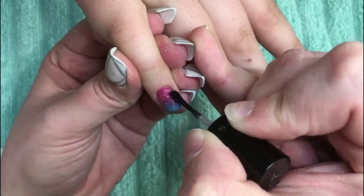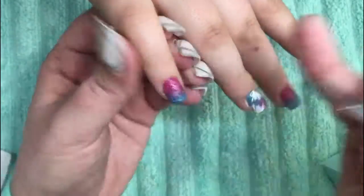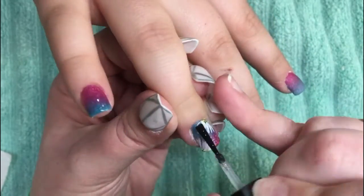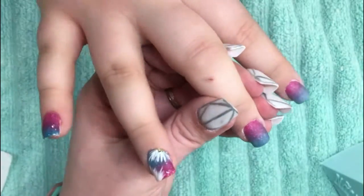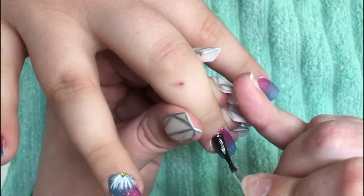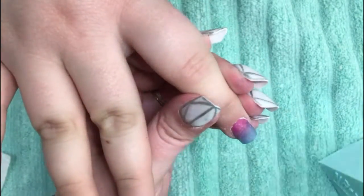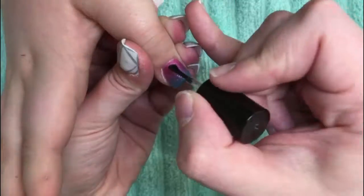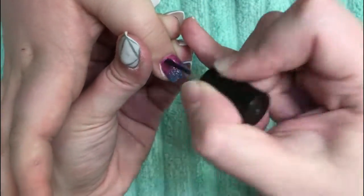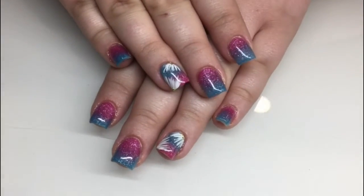We're using Light Elegance Super Shiny for the top coat, because it is by far my favorite. Anytime I'm using any white, I always use Super Shiny because it will not stain or yellow in the sun — it just keeps your colors super bright and all of your whites stay white, they don't ever fade. And there's the finished design.